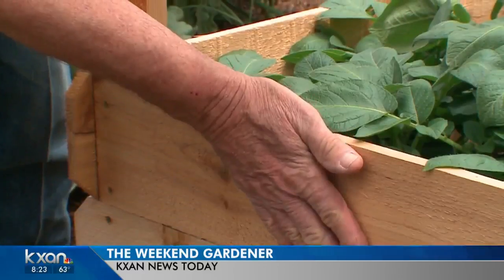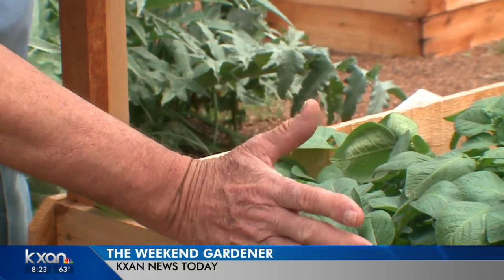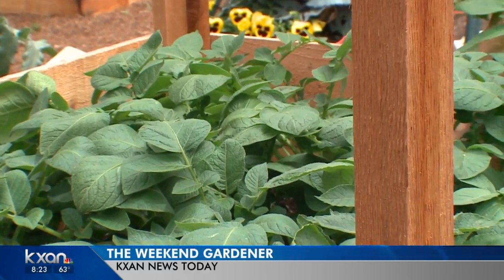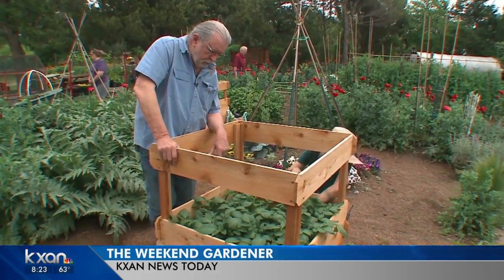As they grow, we'll put another board on this and keep going up and up and up. And then when it's harvest time, we'll take them off and you won't believe how many potatoes you can grow in a small space in your garden. And then right after that, another crop or something else that you choose. So this is another great idea for you.